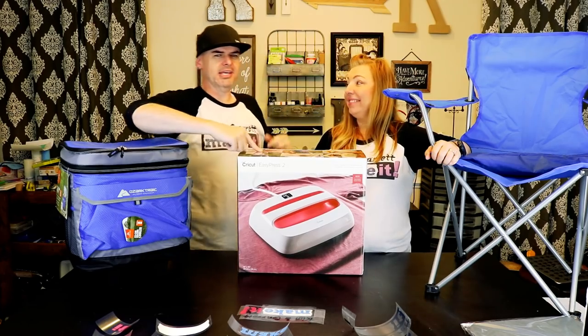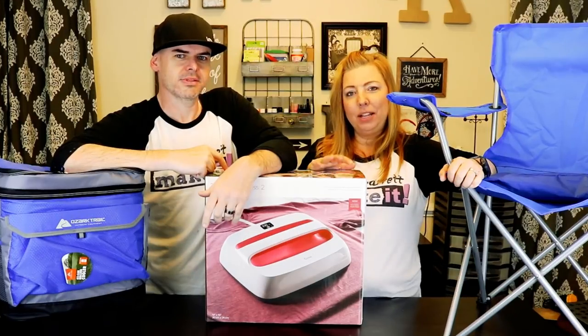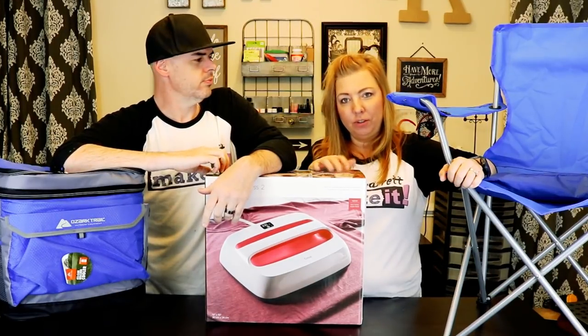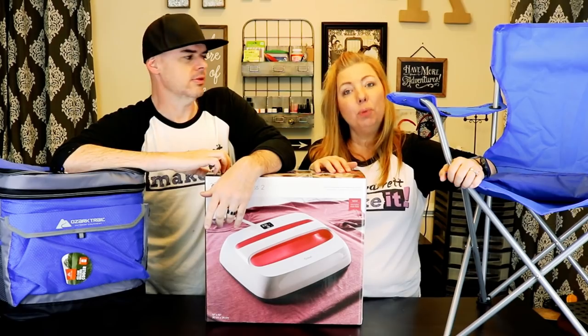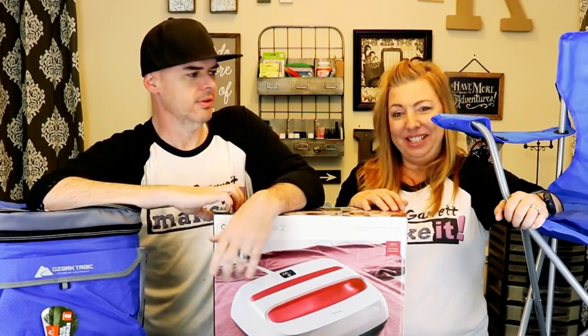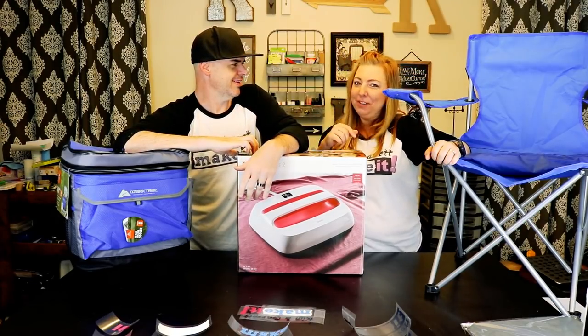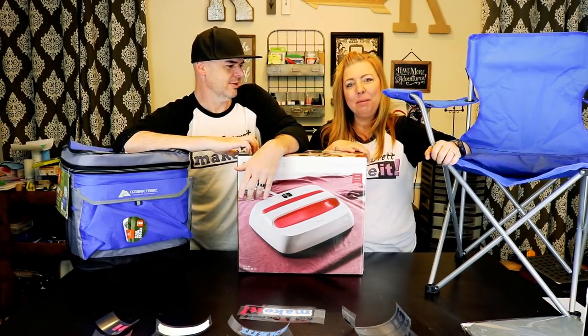This week we got a Cricut EasyPress that we're going to unbox and test out. We think it's going to be a little more versatile for different types of projects and a little more portable, because that desktop heat press is so heavy — and it's stored over there and we have to move it every time we have a video, so we thought this might be a little easier.